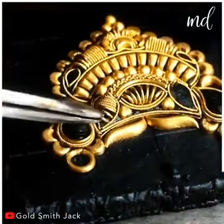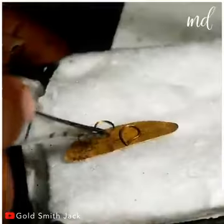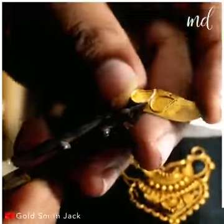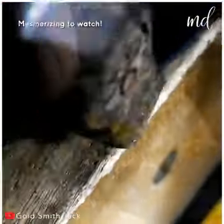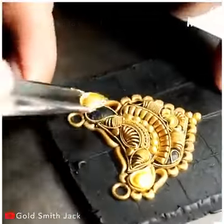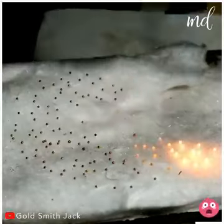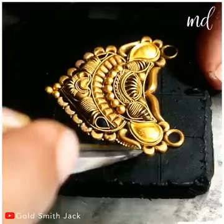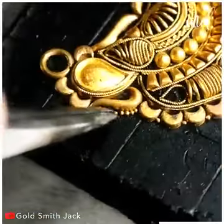Adding more details in there. So much work goes into the making of a Mangal Sutra necklace. Heat these small pieces of gold until they're red-hot, then add in the small balls of gold one by one.